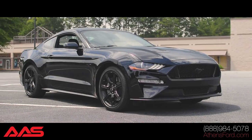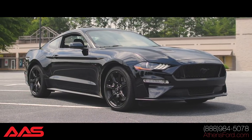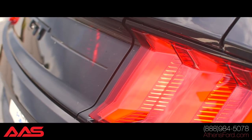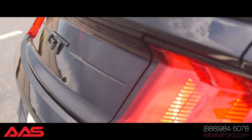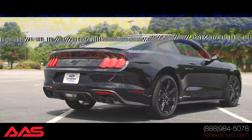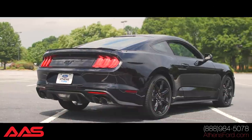Hey guys, it's Chris Fagan with Athens Auto Sports. We're coming to you with another exciting build. We have a 2018 Mustang. We have partnered with Sherrod and Sherrod Vans on some different vehicles. They customize the vehicle as far as the aesthetics, and we come in and do lift kits or superchargers for Sherrod. We're really excited about this build.